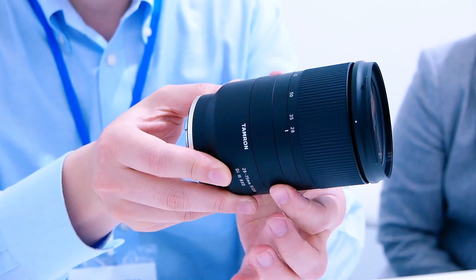This lens is made for Sony's mirrorless camera, which is E-mount, so we newly developed it for that camera body. Many people may wonder why this lens starts at 28mm instead of 24mm. We needed to produce this product in a very small, compact, and lightweight body, so we decided to start at 28mm.